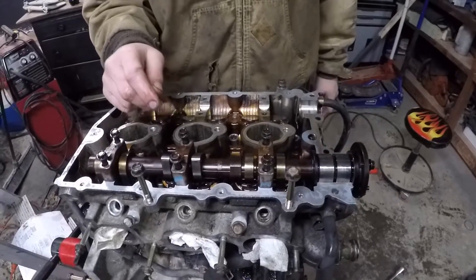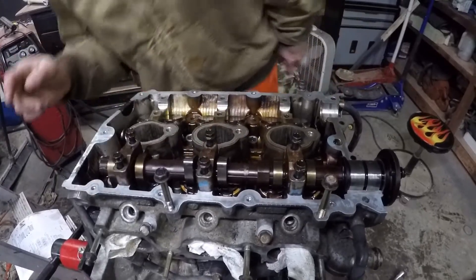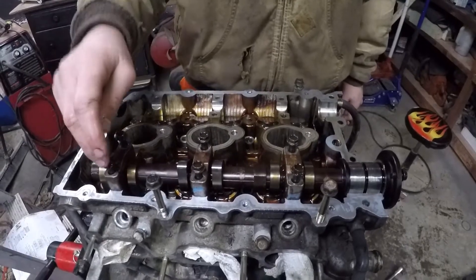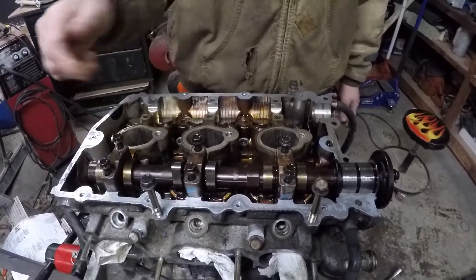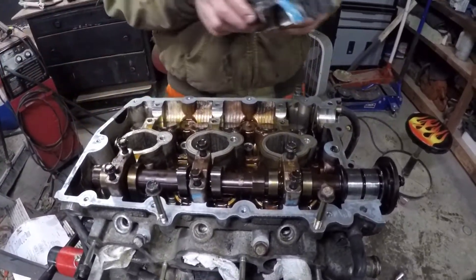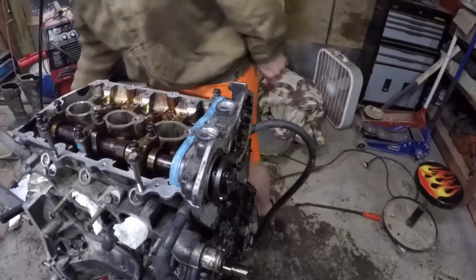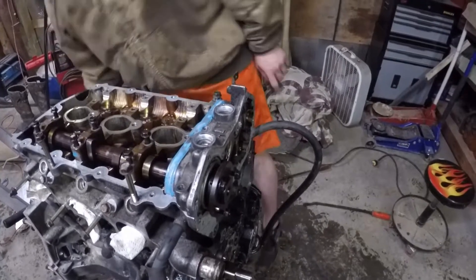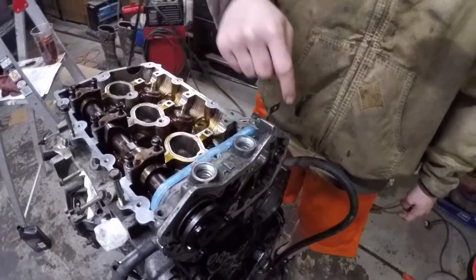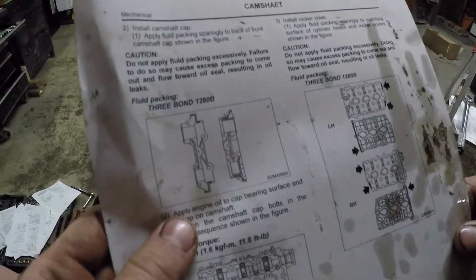Then you go on to putting the caps on and tighten these to 11.2 foot-pounds. The sequence is middle bottom, top, then front bottom, top, then rear bottom, top — tighten them down to 11.2 foot-pounds. Then go on to this front little channel here; these also get tightened down to 7.2 foot-pounds, and the sequence is one, two, three, four.